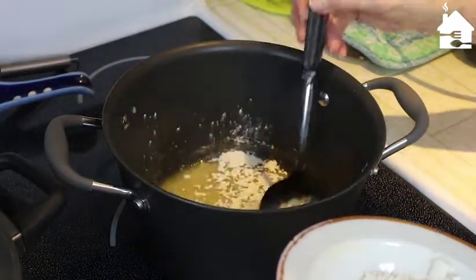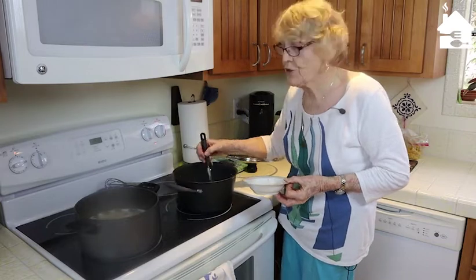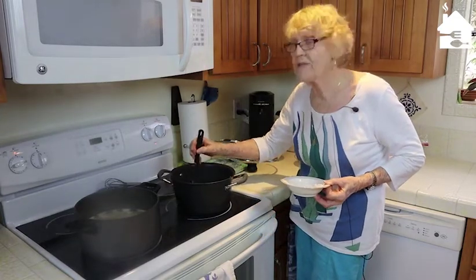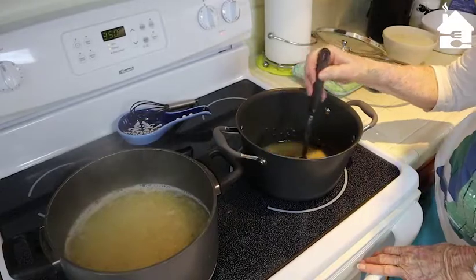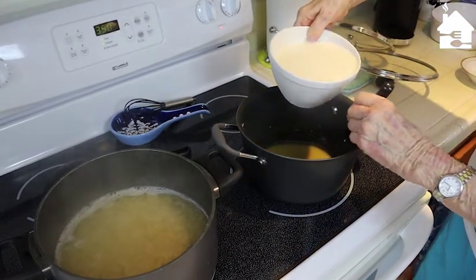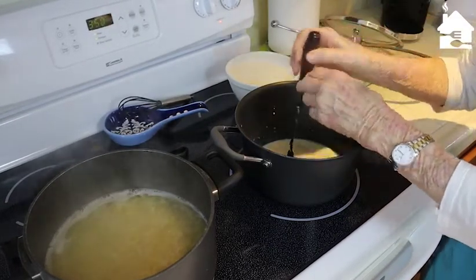I've got a little bit more flour to add, and this has to be completely smooth before we put the milk in. I'm adding one more tablespoon here because I want it thick enough. This is a really good consistency now. What I'm making is basically a white sauce — a good basic white sauce. When you learn to do this you can use it for a lot of recipes.